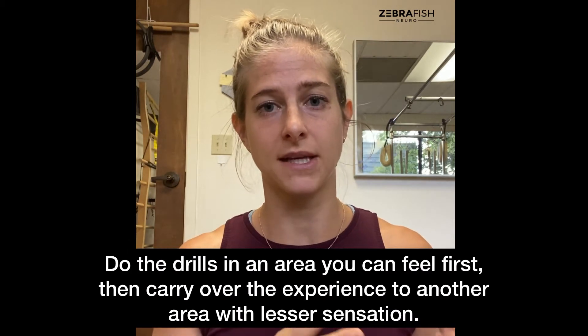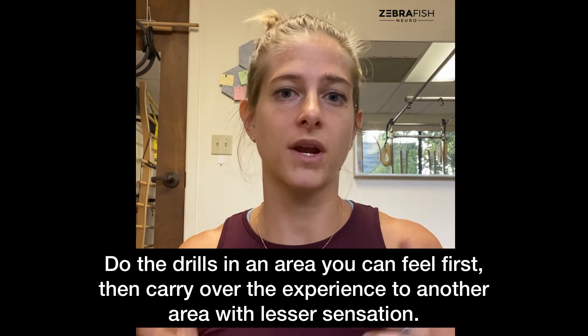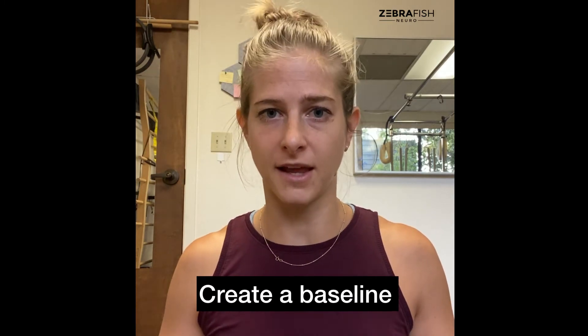A quick note: if you have no sensation in the area you're trying to improve, I recommend doing these drills in an area where you do have some sensation, so you can log that experience. Then when you work with the area that has less sensation, try to replicate that feeling in your brain as you work there — essentially telling your brain 'this is what it should feel like.' Over time, the theory is that sensation will develop in those paralyzed areas.